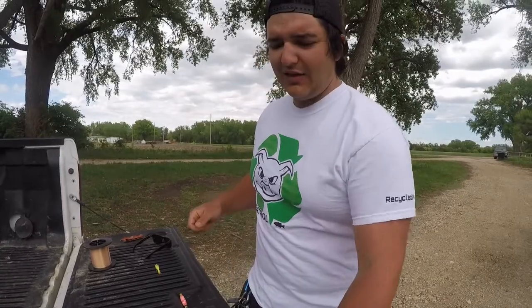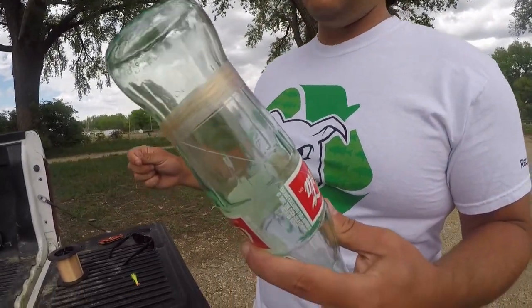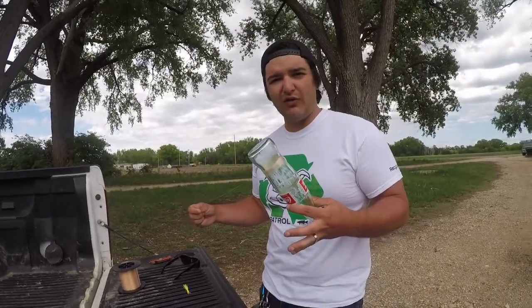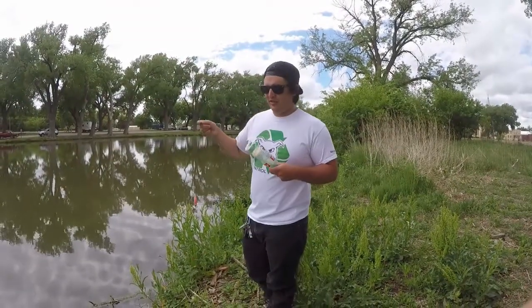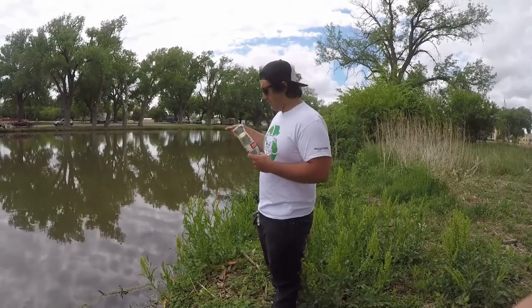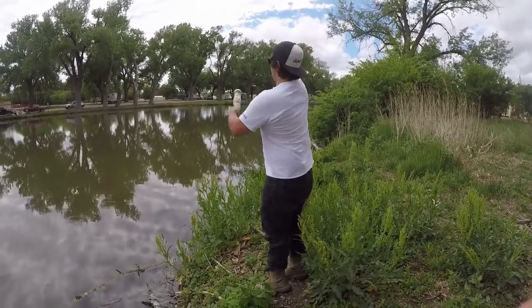Anyway, this is the basic way to set it up — just like this. You tie the line to the bottle just like the spool, wrap it around, and once I get a jig on here I'm going to show you how it works. Now that you know how to build it, I'll show you how it works. Now that you've got your jig and bobber tied on, hold the bottle in your non-dominant hand, give it a few spins around your head, and let it fly.